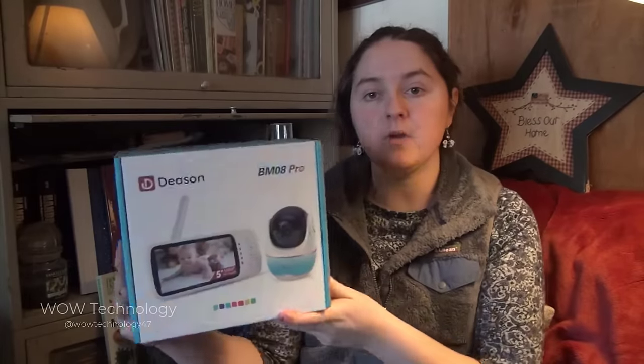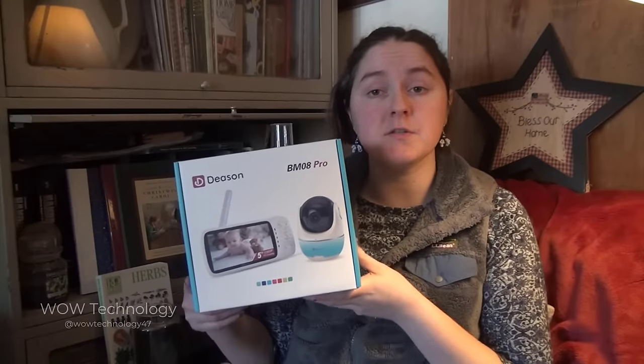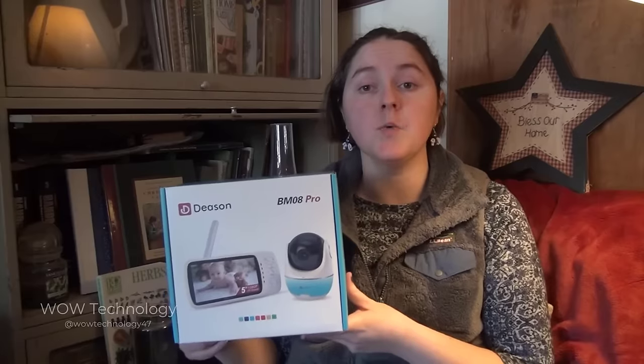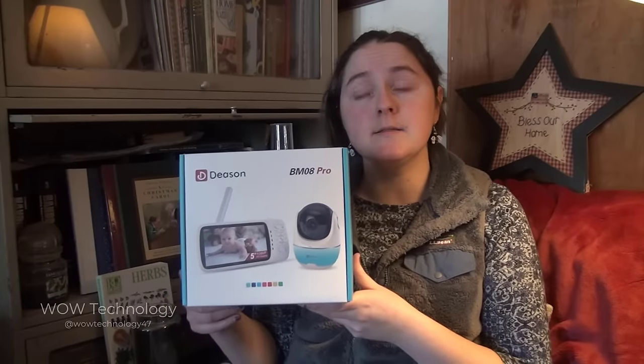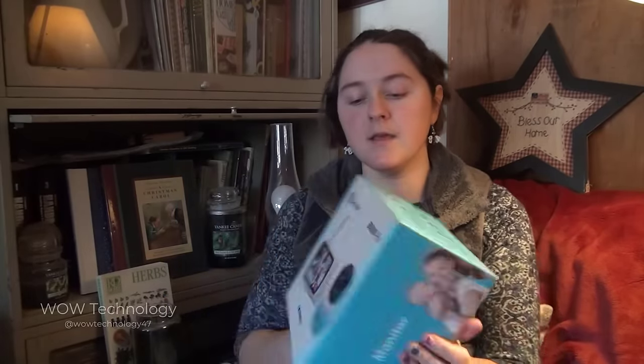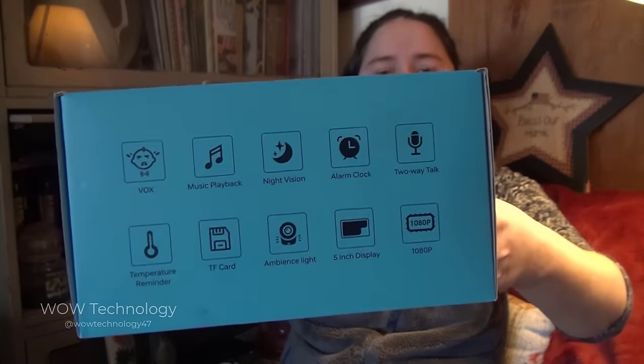I'm here with the D-Sun Baby Monitor BM08 Pro. This D-Sun Baby Monitor has some brand new features for 2024 that you're going to want, because it is something that no baby monitor has ever had. You can see right here on the box it has lots of cool features already showing you. But let's open it up and see what else we find.